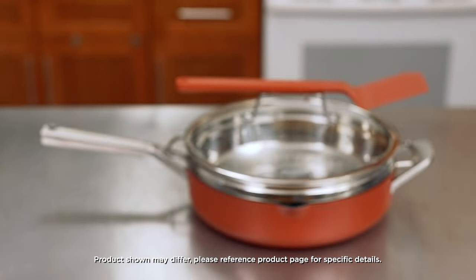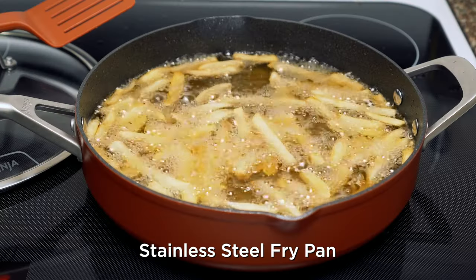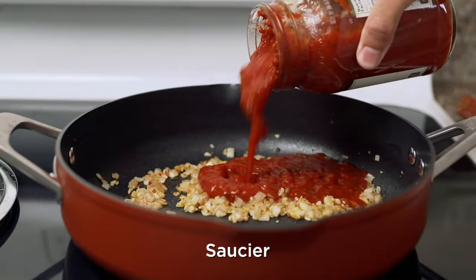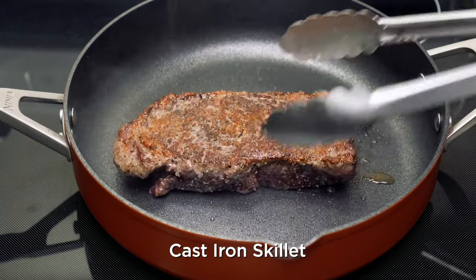Ninja has released their latest innovation in cookware: the Ninja Foodi NeverStick Possible Pan. This versatile pan is designed to do it all. With its four-quart capacity, it can replace 12 of your common cooking tools, including a stainless steel fry pan, nonstick fry pan, sauté pan, skillet, saucer, saucepan, steamer, strainer, spatula, cast iron skillet, roasting pan, and baking dish.